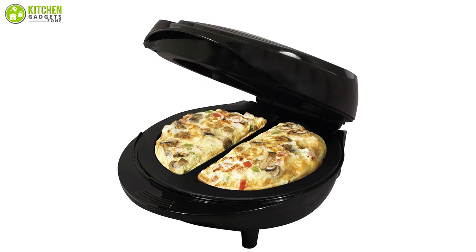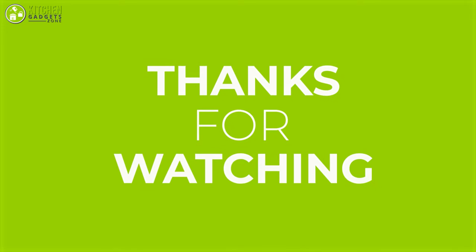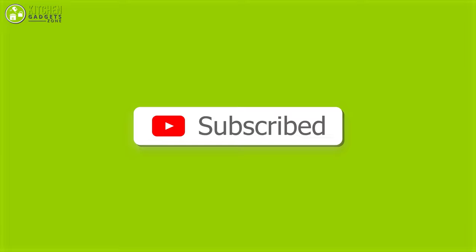So that was all about the five best omelette makers! Subscribe to our channel to see more videos like this!